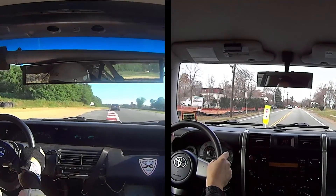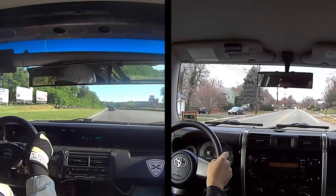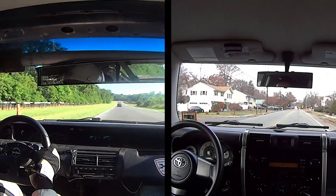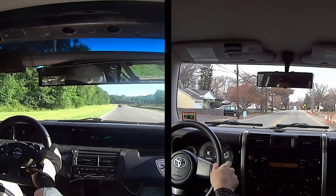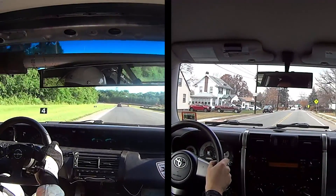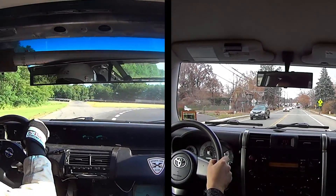But what about a track car or a tow vehicle? Unlike a regular street car, they run at high RPMs and heavy loads for long periods of time. Car manufacturers say that you should perform maintenance more frequently in these cases. But what does more frequently mean? Every 3,000 miles? 1,000 miles? 500 miles?